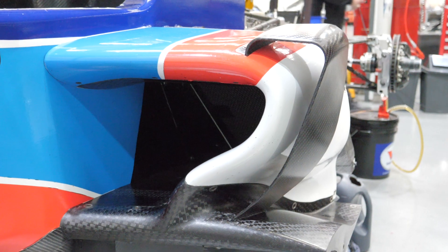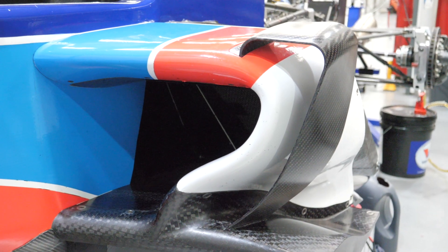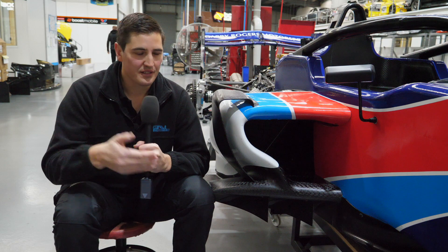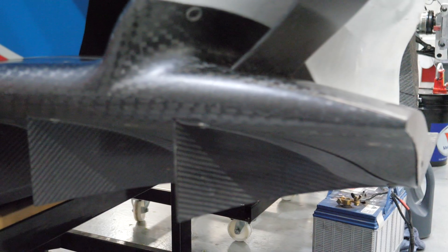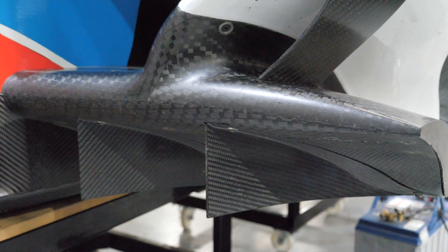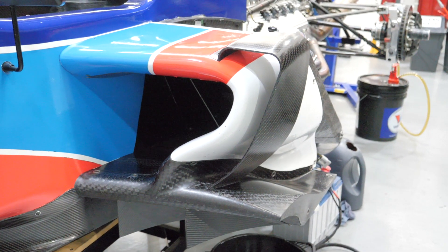We're now downstream of the front wing, towards the middle of the car at the side pod here. The side pod has a few important things it does for the car. One, it takes that flow from the front end and squeezes it under the car to produce more downforce. It's got a lot of complex aerodynamic features in there that help generate vortices and squeeze the air and accelerate it to help make that downforce.